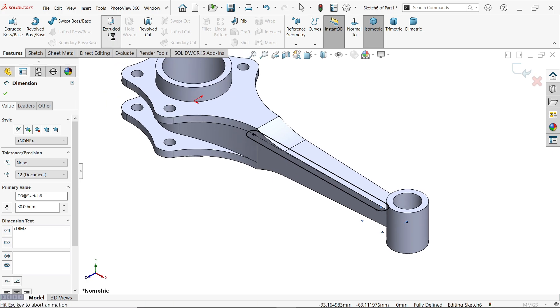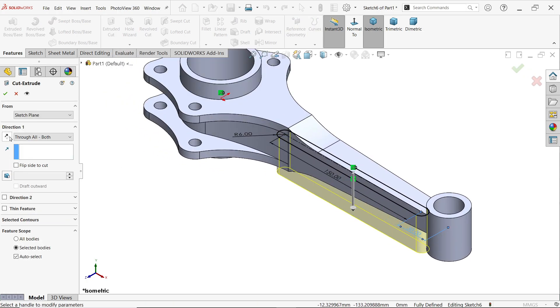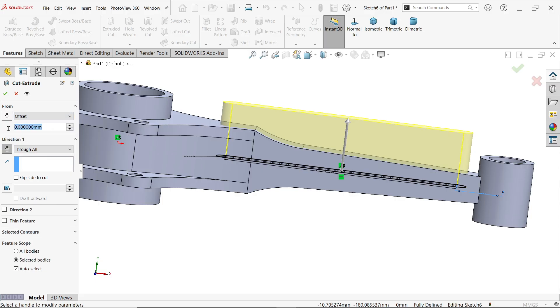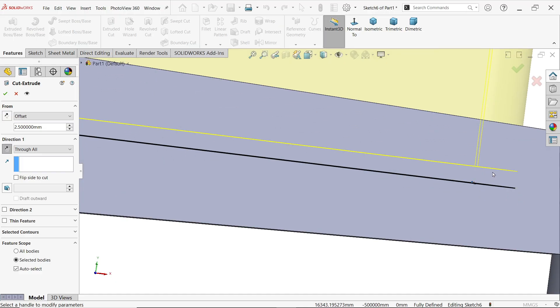Apply Extruded Cut — do one side at a time, set to Through All One Side with an offset of 2.5 millimeters. The cut will go 2.5mm from the top plane. Look at the preview.